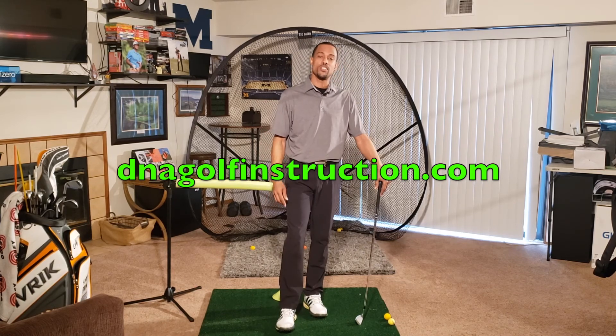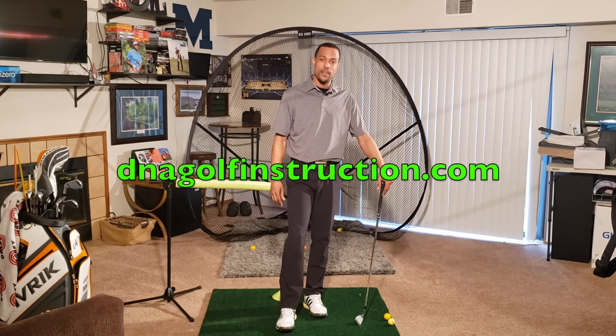So thanks for watching. Any questions, make sure to inbox me. Thank you for your support. Remember to follow us at dnagolfinstruction.com.